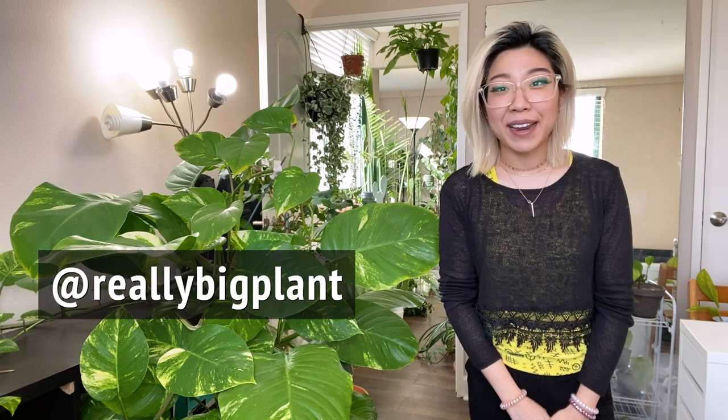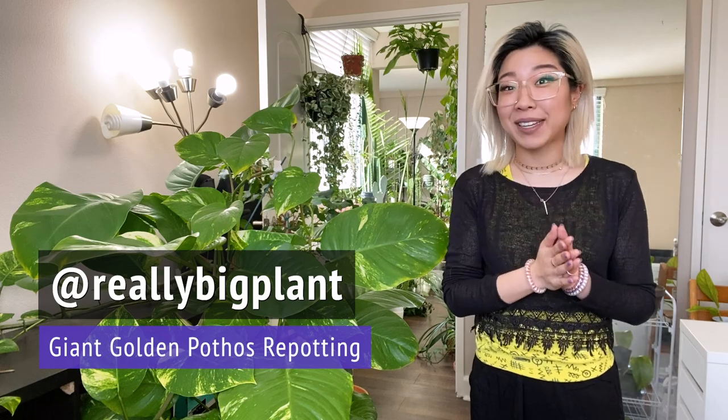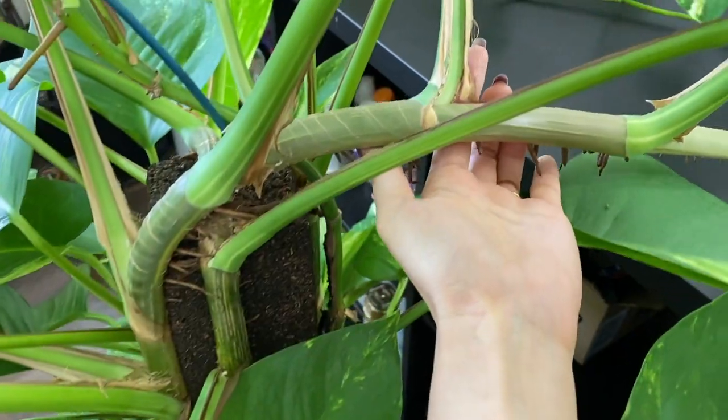Hi everyone, it's Caitlin from Really Big Plant, and for today's video we are going to be repotting a really big plant. It is this giant golden pothos that I have next to me, which I got a little over a year ago now.